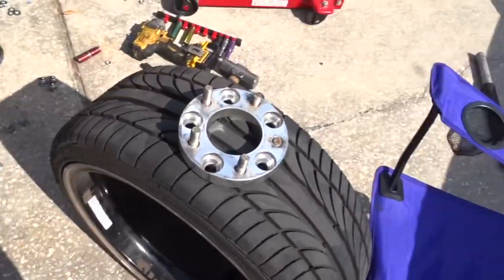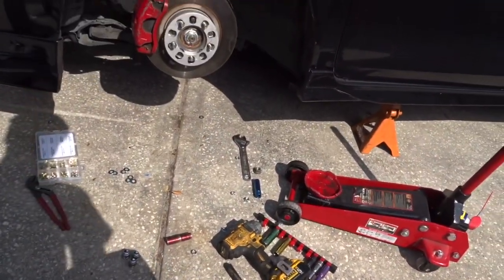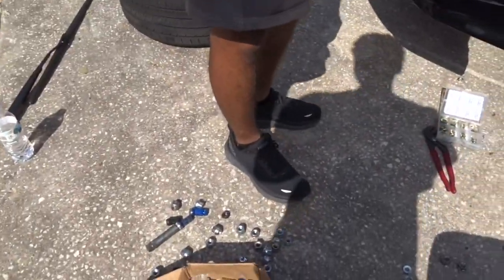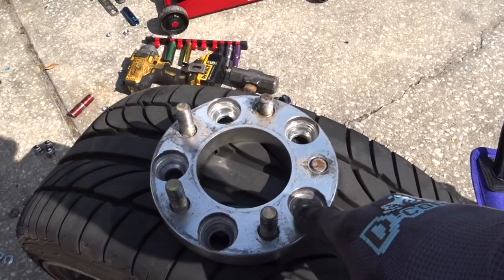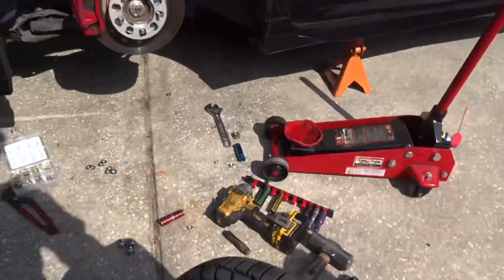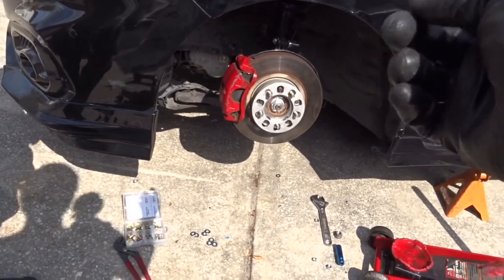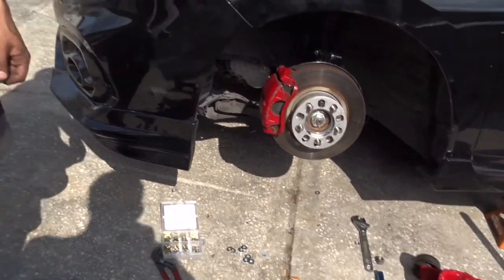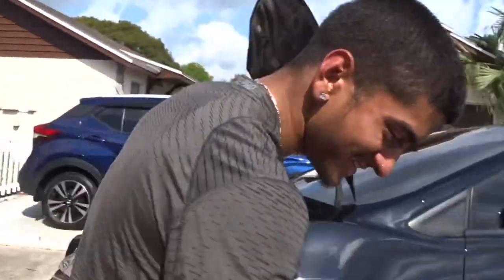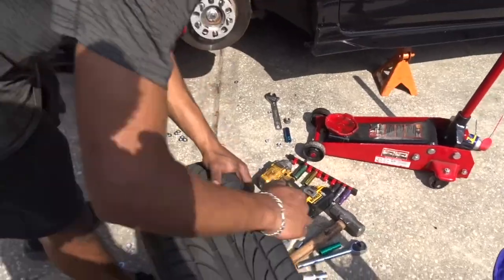We're still on this side and we're just trying to figure out how we're going to do this — we don't have enough lugs. Well, we do have enough lugs, but the lugs we have protrude out through the side of the spacer, meaning the wheel won't mount flush. So now we're going to add a slip-on over those bolts and it should work. We're gonna do it — fuck it. I'll show you guys in a minute.